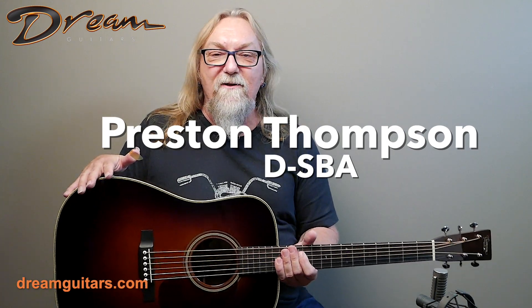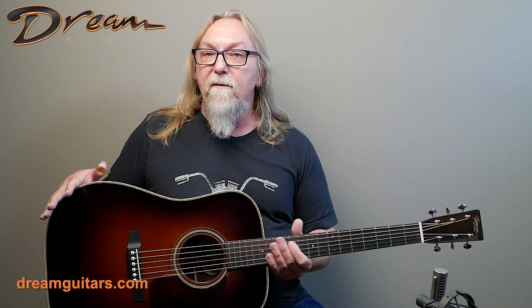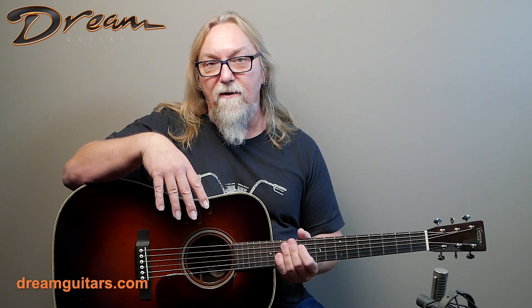Hey everybody, Paul Humeler here at Dream Guitars. I had the pleasure of knowing Preston Thompson before we lost him a few years ago, and I really think what he's done in the guitar world is special. He built amazing guitars and came up with a way of producing a consistent, beautiful tone that harkens back to the pre-war instruments, but he also made a really great team out there in Oregon that has carried on his work and is just doing great, great stuff.